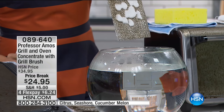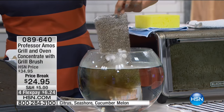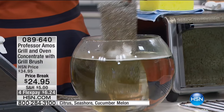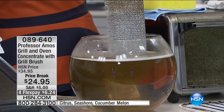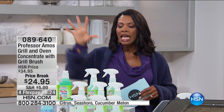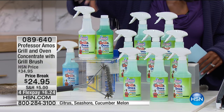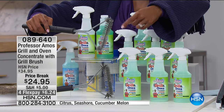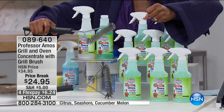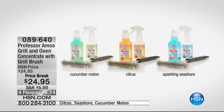Angie Corley is showing you a quick demo of how this works. It is concentrated — one bottle will make eight regular bottles. So when you see $24.95, that's for what would be eight full bottles. You're also going to get this grill brush, and I've spent this amount of money just for a brush this strong and sturdy. You just decide whether you want it in cucumber melon, citrus, or the seashore scent.